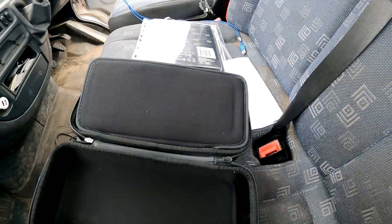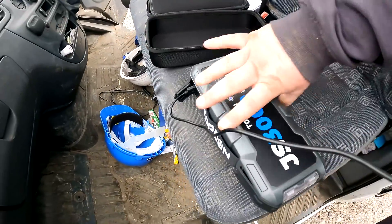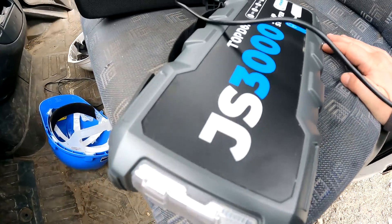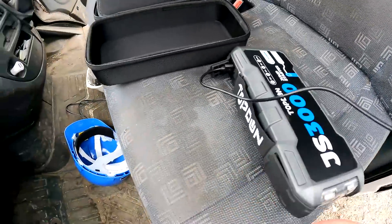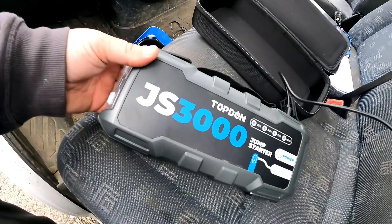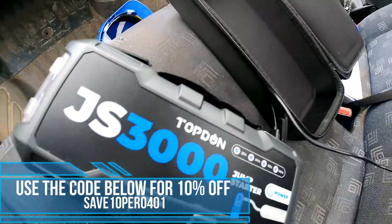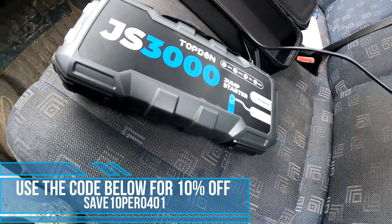Right, we're going to get this cat off and get it winched on. Let's get it to the scrapyard, get some money in the bank. Battery was just going on the GoPro but I forgot - we've got the Topdon GS3000 here. It charges my GoPro and my phone through the outlet as well, which is good.